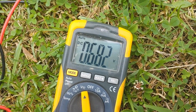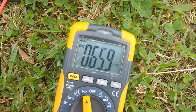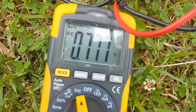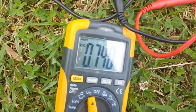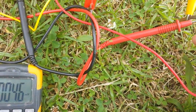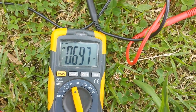How does it recover from a short circuit? That's pretty good — short it out, back on, pretty solid.